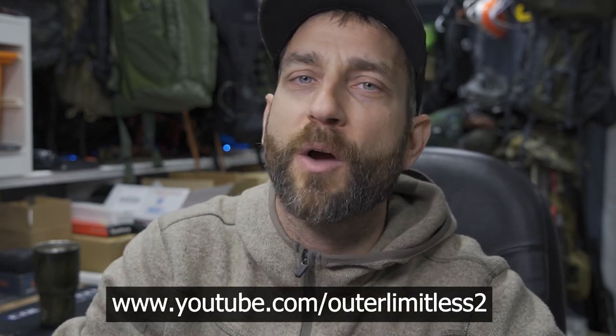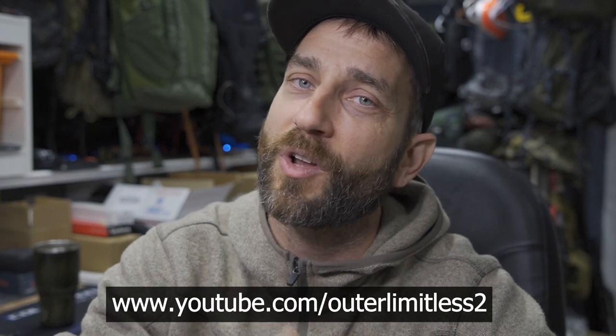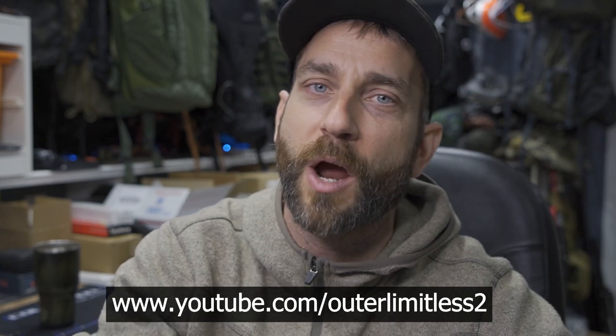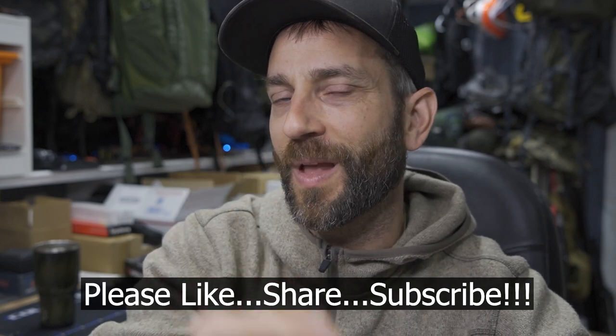Again, to the people at Lit Ones, thank you very much for providing this for review. For the rest of you, if you like this content, check out my Outer Limitless 2 channel, which is more on the tactical and firearm side of things — it's growing quickly and I have a ton of videos up there. Thanks for stopping by; I hope you found it informative. Please like, share, and subscribe, and I'll see you soon.